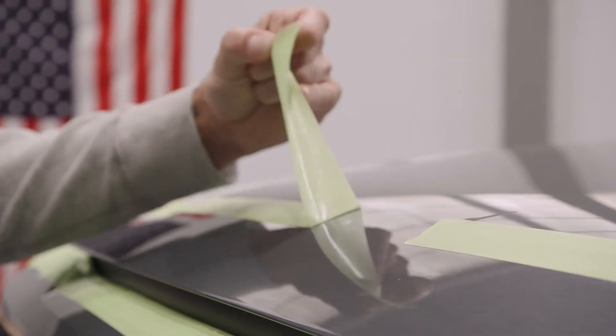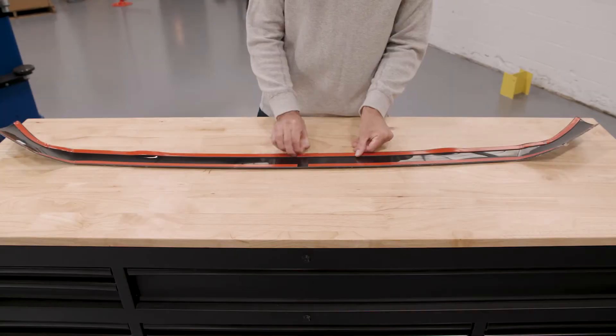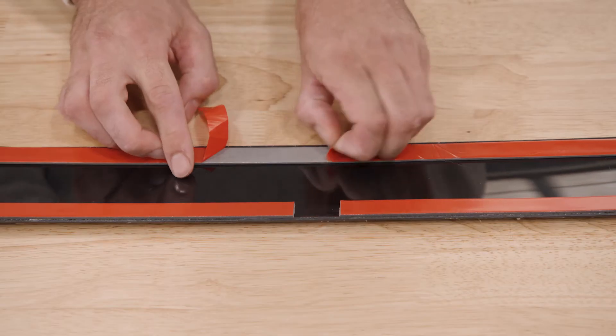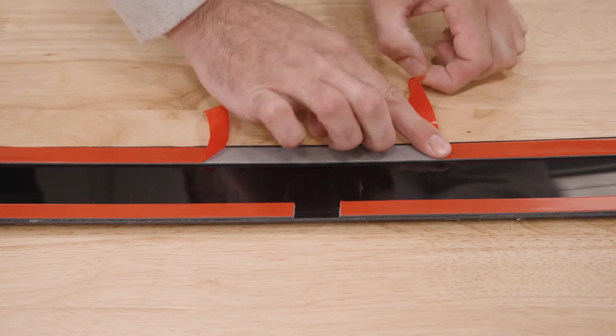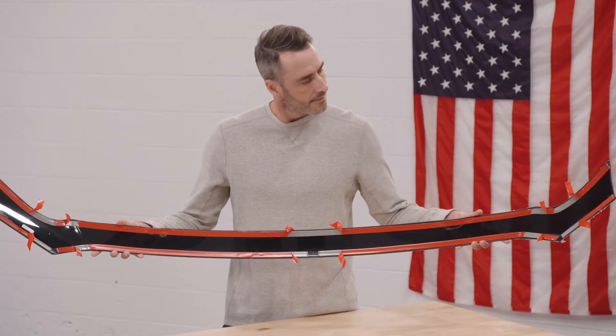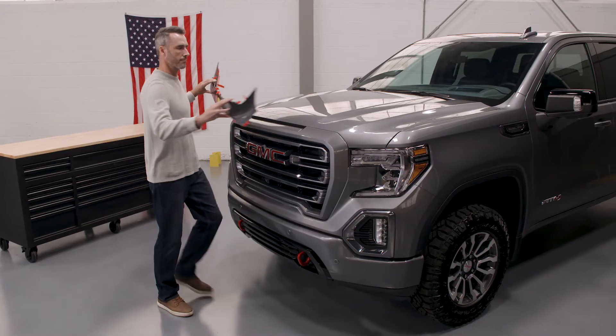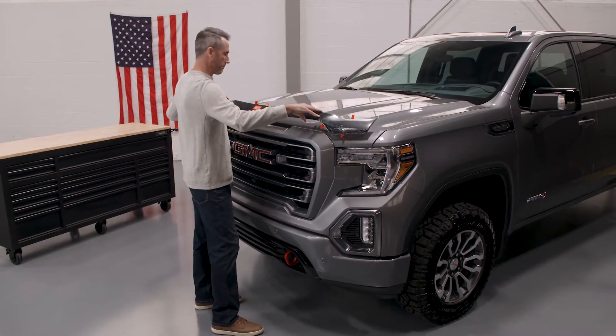Remove and discard all the masking tape. Prepare the AeroSkin for installation by peeling back 2 inches of the tape liner from each section as shown. Ensure you have peeled back enough to allow you to firmly grasp the tape liner. Ensure all tape liners are exposed as you center the AeroSkin on the hood.